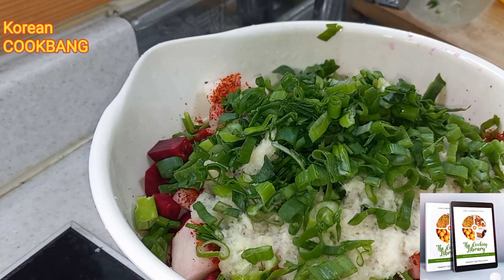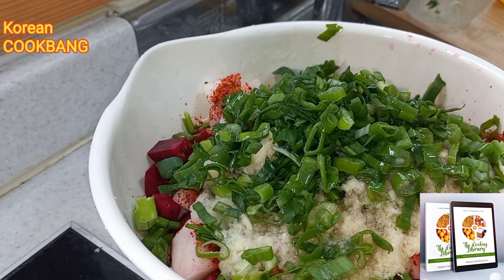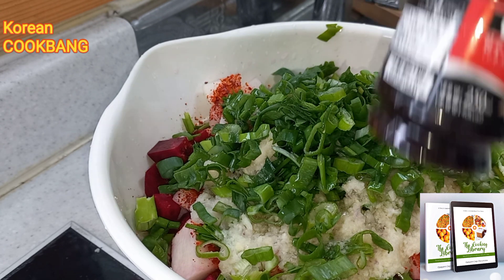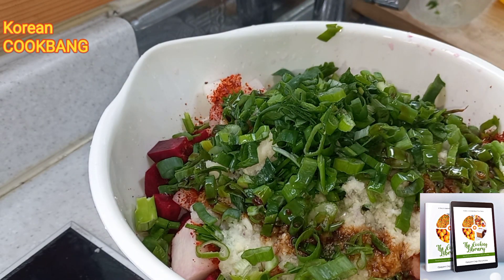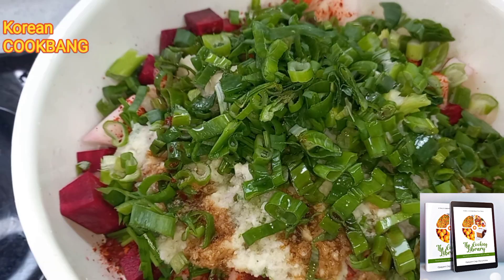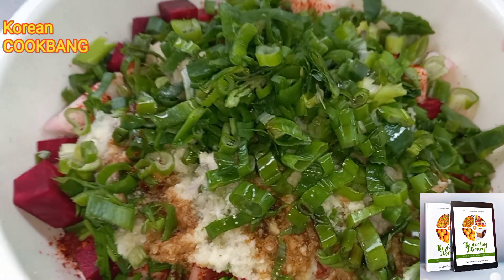It's looking really interesting. I'm going to add two tablespoons of fish sauce and one tablespoon of soy sauce, just for my own taste. You might decide to use one of the two, or use vegetable sauce if you are a pure vegetarian.